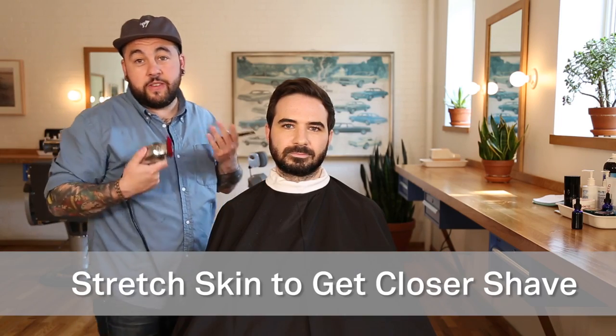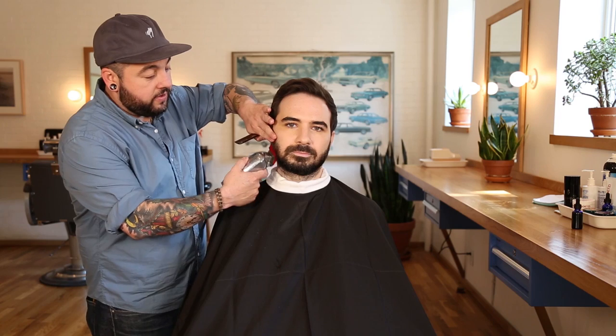It's always good to make sure you stretch the skin — it just makes it a little easier. Take your other hand and just give it a little bit of a stretch.